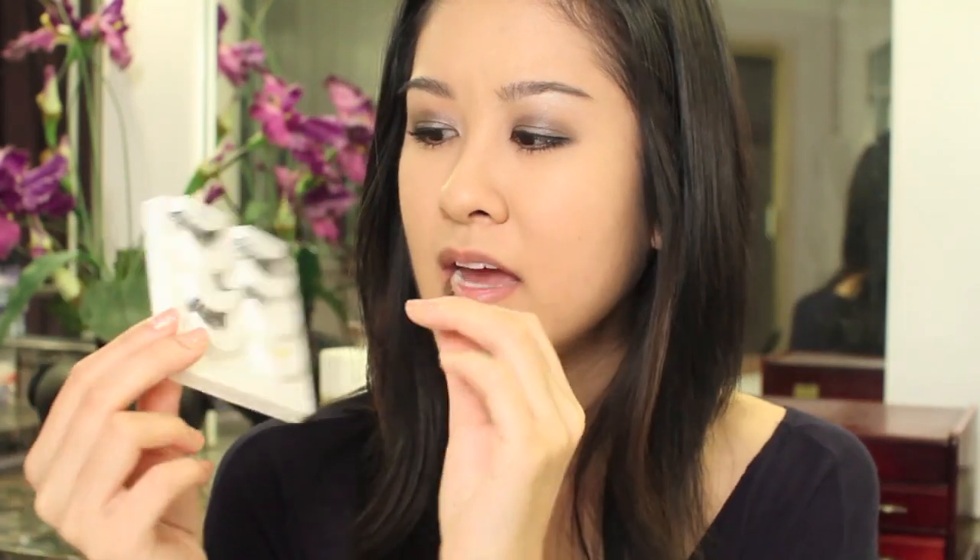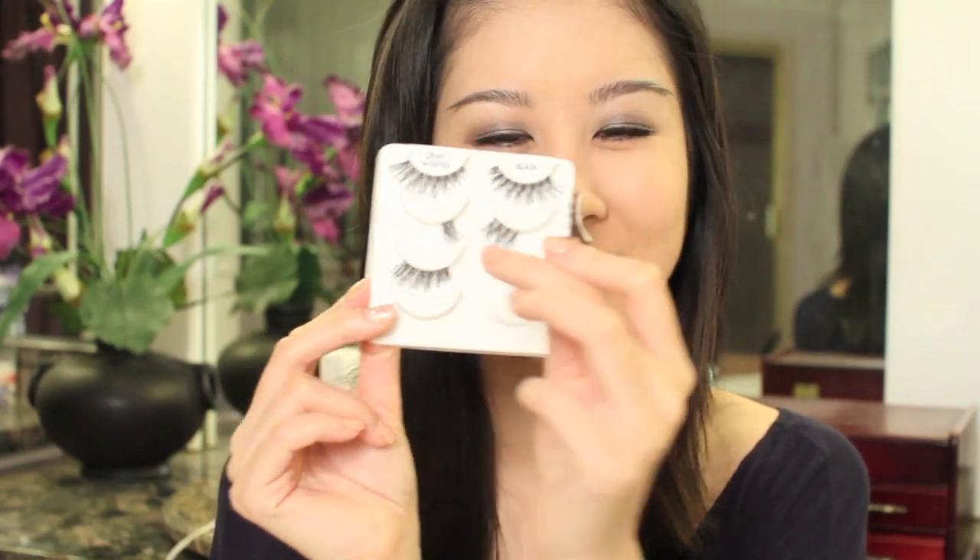So I'm going to be applying these Demi Wispy Lashes from Salon Perfect. And I actually trimmed them — I trimmed this much off right here, you'll see the leftover — so that it'll just look a little bit more natural and blend into my real lashes better. I have a thin strip of my duo glue on the lash band, just letting that get tacky. So you wait about 15 to 30 seconds and then you pop them on.